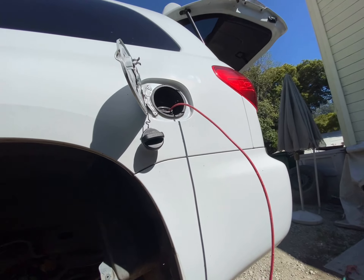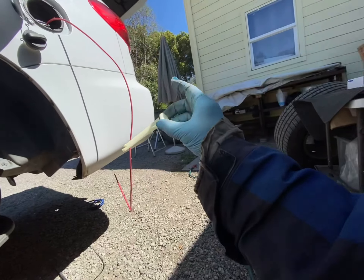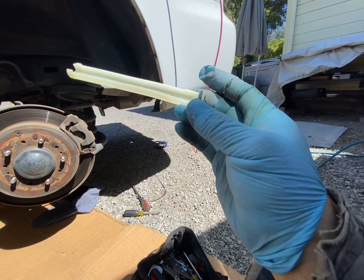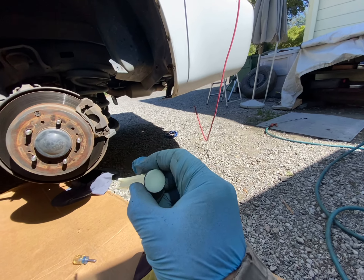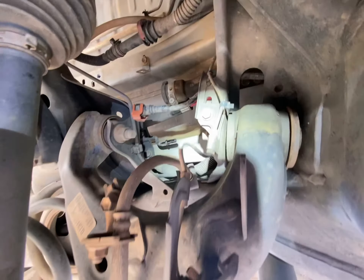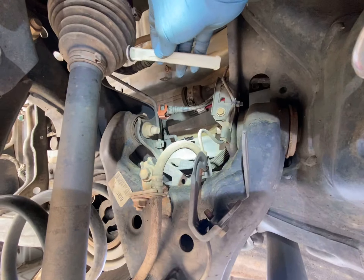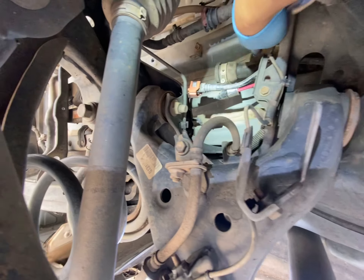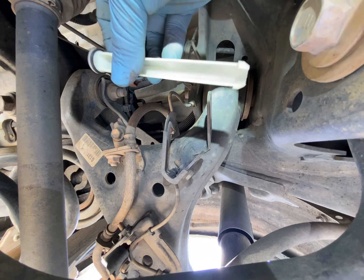We're pushing a six gauge copper wire through the fuel filler line and this came out. I'm not sure if this thing is supposed to be here. There's a slight crack in it — and that's what it looks like. So the wire came out all the way and pushed this out. The question is: is this OEM, or did someone purposely throw this in here?